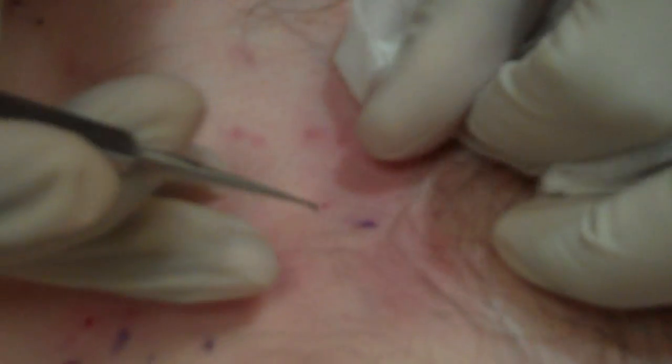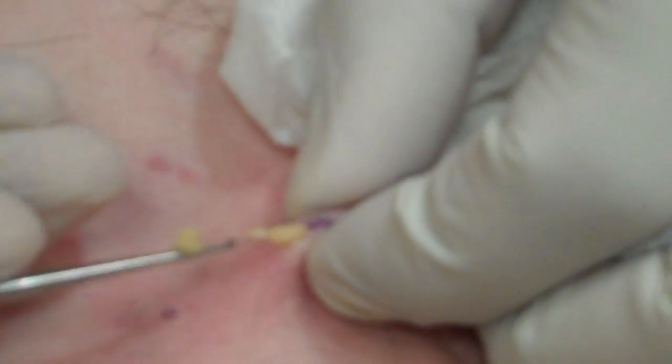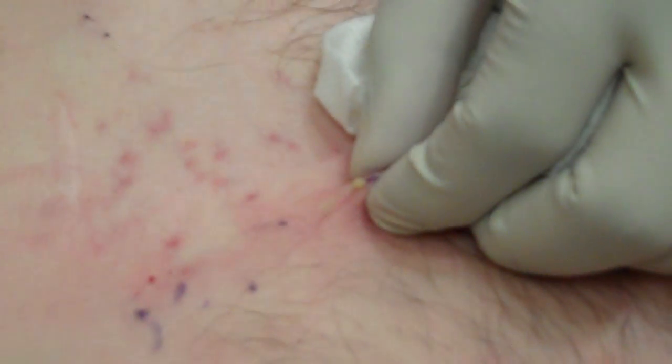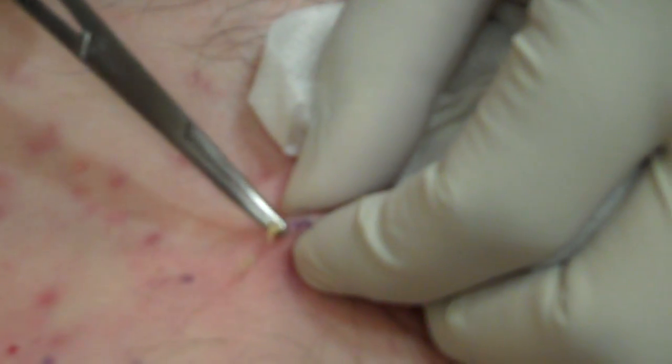And then you introduce your Chalazion curette into the puncture hole created. And there we go — that's the cyst that comes out so nicely. And you can put it with your forceps. And that's all that's required for this.